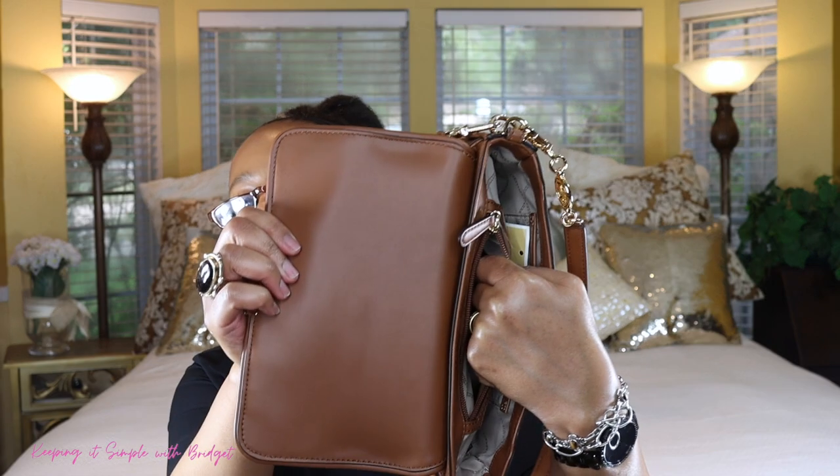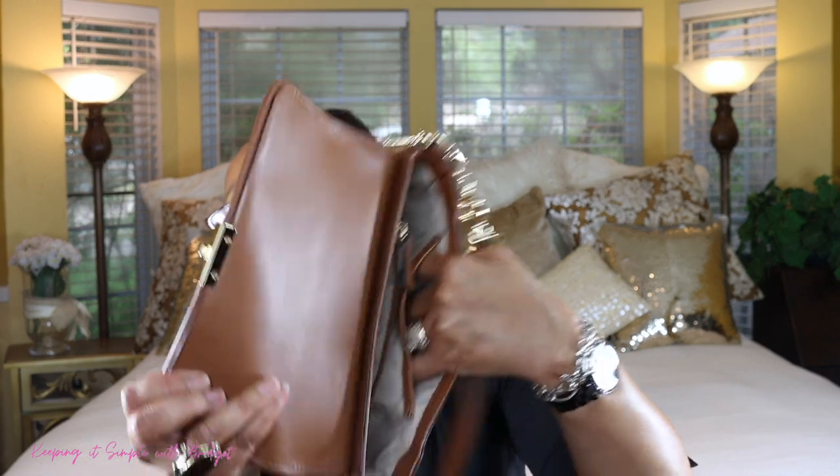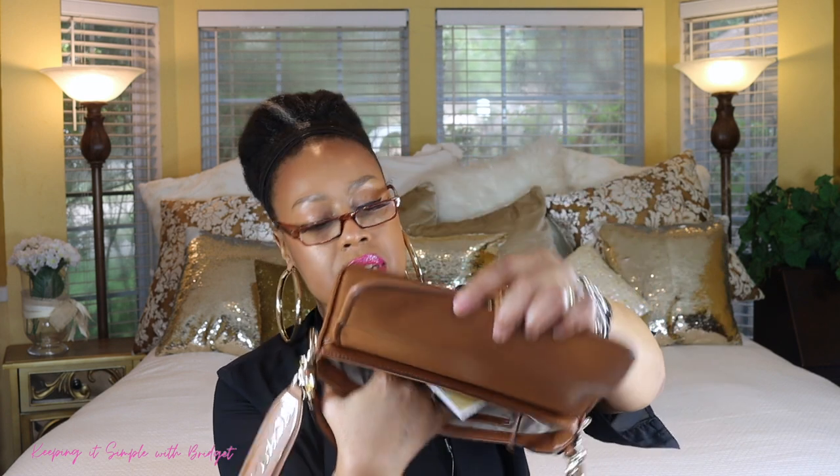On the inside of the bag you get two pockets: a zipper pocket, and another pocket without a zipper. The non-zipper pocket seems to be just a little bit deeper — about half my hand's worth of space in there. It's just really narrow to me overall.